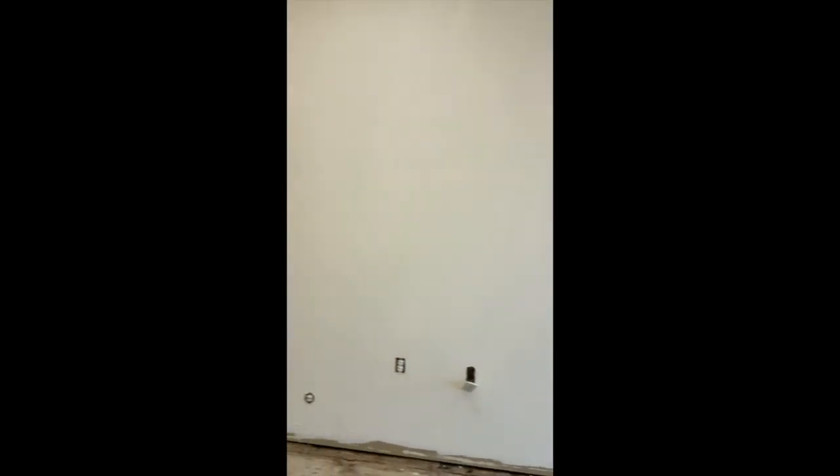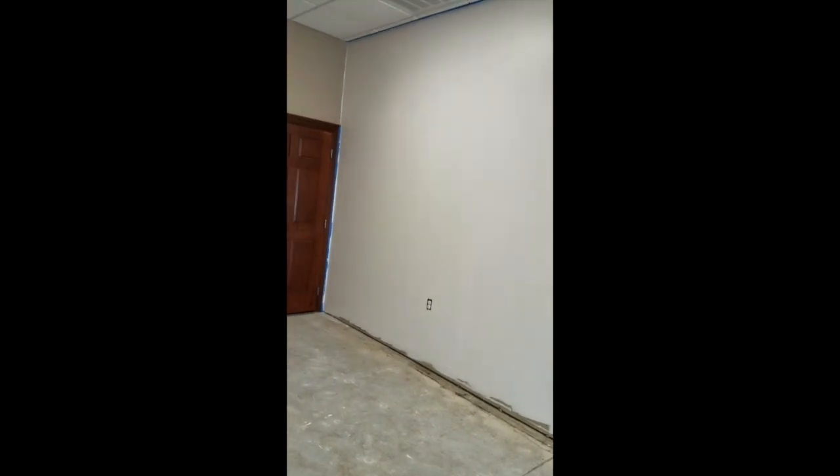So this is what we got, we're going to start painting today — by we, I mean me. I call it Art Gallery White, I think other people call it Frosty Love White or something, I don't know what I mean. We got one wall done, and we'll keep going. Hope everybody likes the updates, and we'll see you soon. All right, thanks.